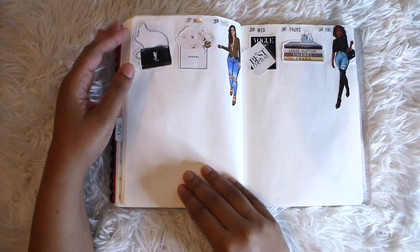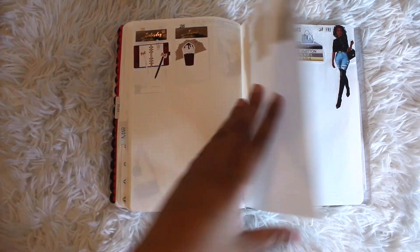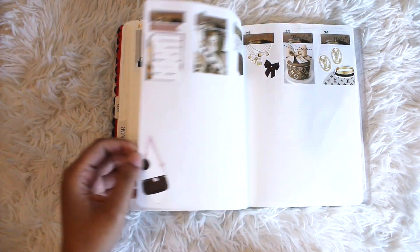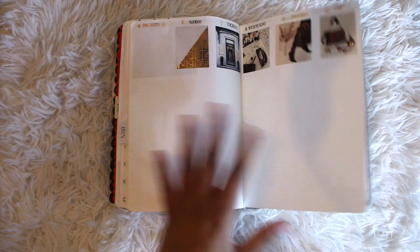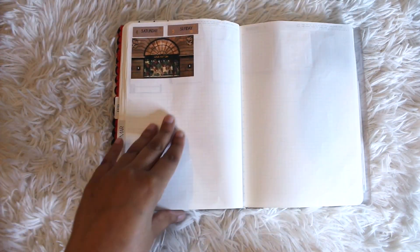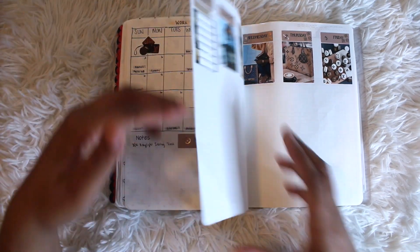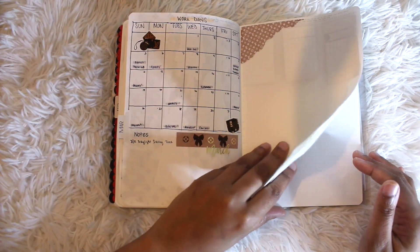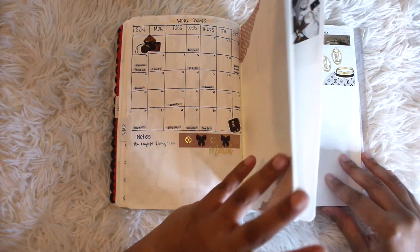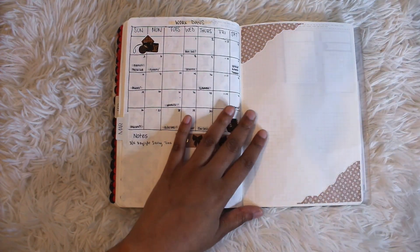That is literally how I put this month together. I don't typically plan ahead like this, but because I had the stickers and I was feeling crafty, I decided to just go ahead and do it. I don't know what I'm going to be putting on my journaling pages — I kind of just let that fall into place based off whatever I have going on.